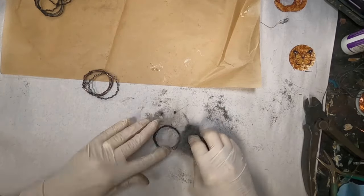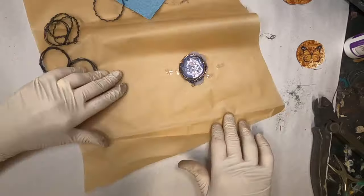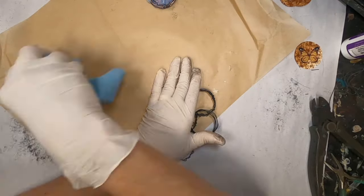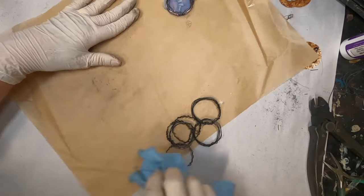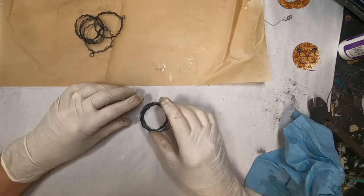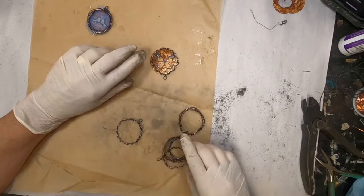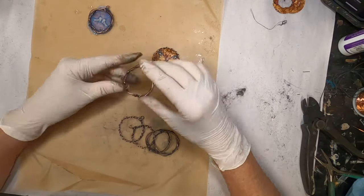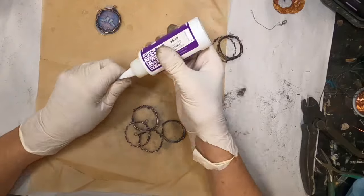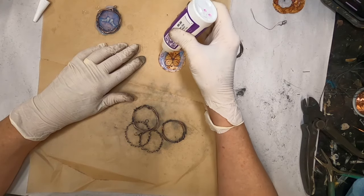Now I'm polishing the copper that we oxidized with the liver of sulfur using some steel wool. You'll see I've put on gloves — from experience I know this will turn my hands black and it will be difficult to lighten them back up again. I've put diamond glaze on one of the circles, and what we're going to do is polish up that copper, lay the copper circle over the butterfly decal on rusted paper, and attach the copper to the paper with the diamond glaze.